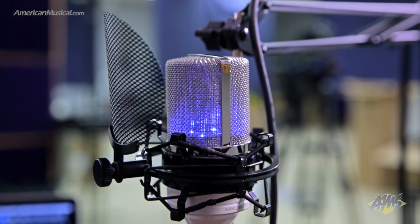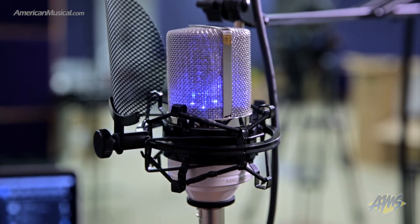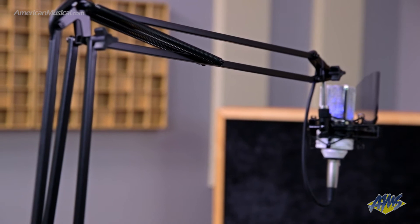No matter which microphone you choose, they both sit in the SMP1 shock mount with integrated pop filter, which mounts easily on the BCD articulating arm for easy mounting and a professional look and feel.